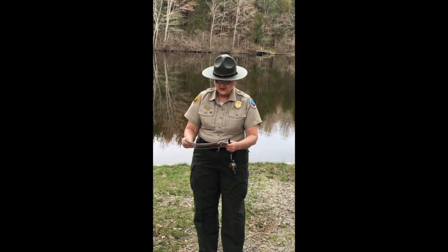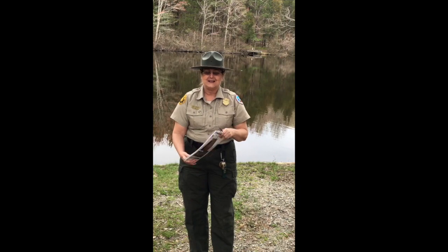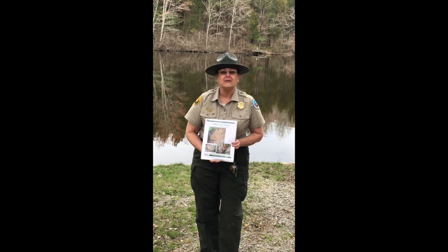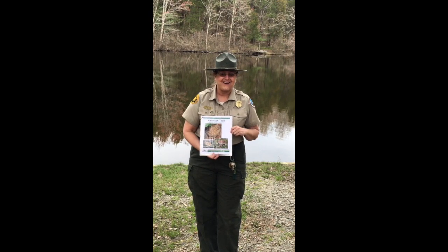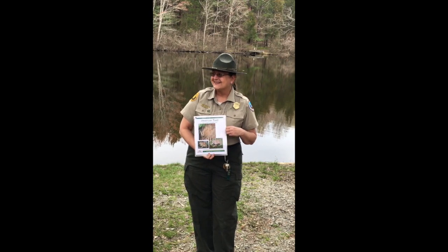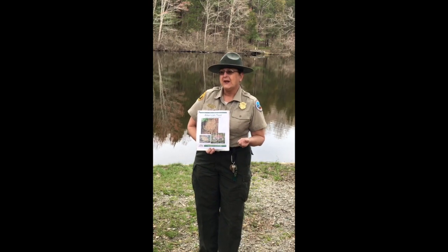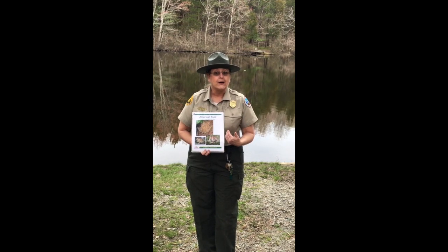The last one we're going to highlight is our American toad. We might think that the toad has kind of a toad-like call, but believe it or not, I'll let it surprise you — listen to this. Toads trill. When you hear that beautiful, soft trilling sound, you know you've got yourself an American toad nearby.